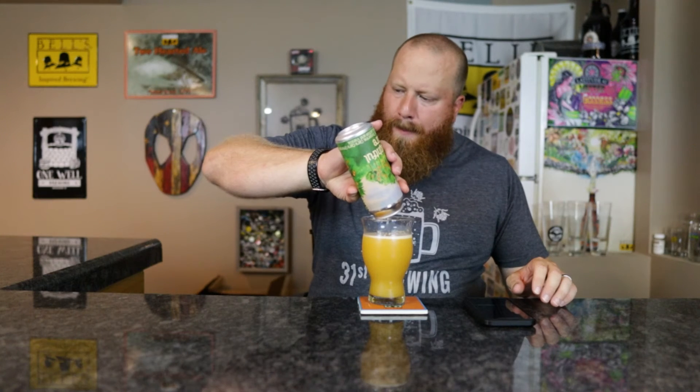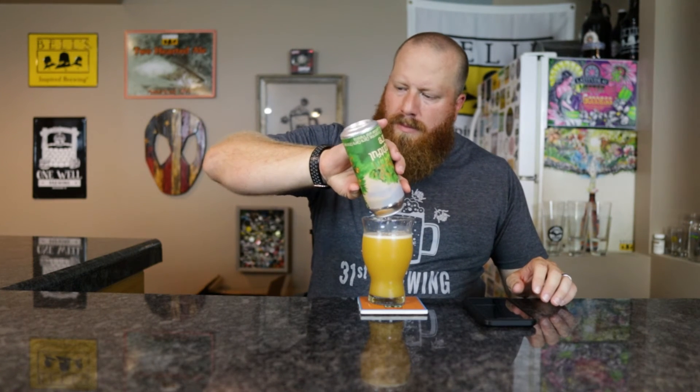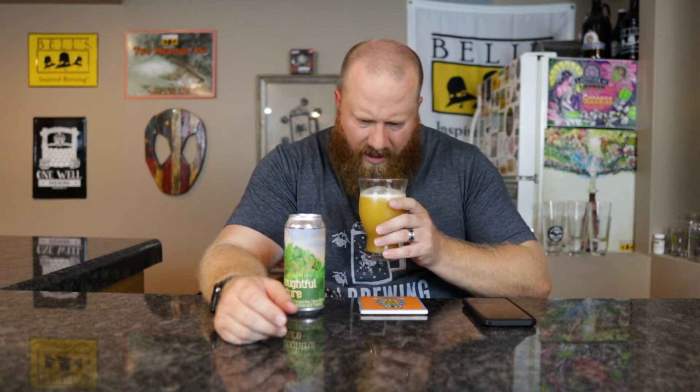Pour the rest in here. Yeah, didn't do anything for the smell. It's almost like you get that milkshake IPA vibe up front without the hoppiness — just a little sweeter lactose vanilla, but there's some tartness and sourness mixed in. Then you start getting that citrus from that orange, fresh squeezed orange juice.